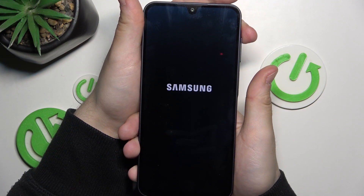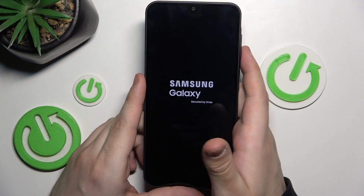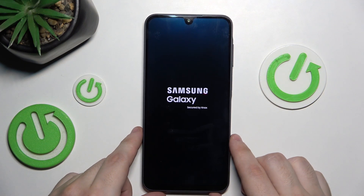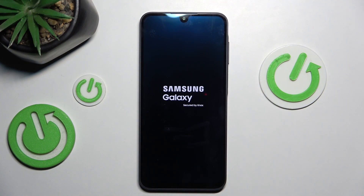As you can see, the screen is black now — we can release our fingers. As you can see, the Samsung logo has appeared, so now all you need to do is wait a little bit and the phone will automatically turn back on again. If you find this video helpful, please leave a like, comment, and subscribe.